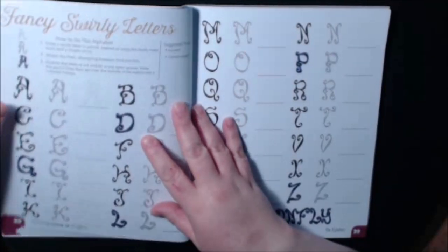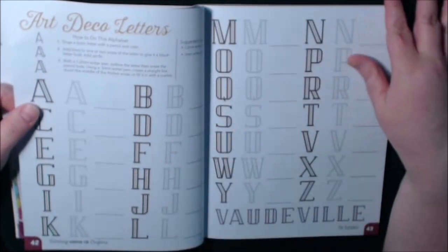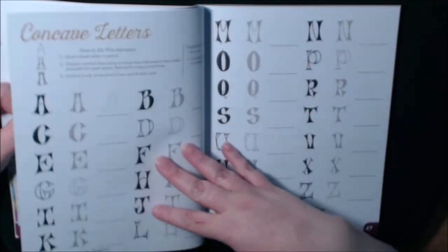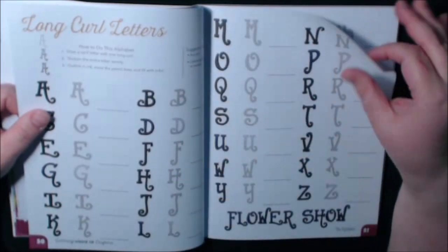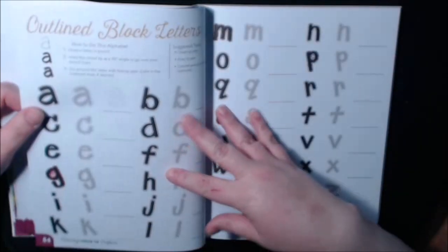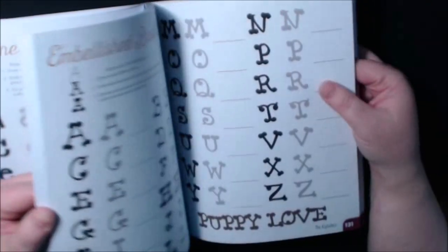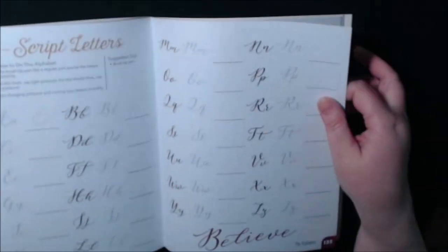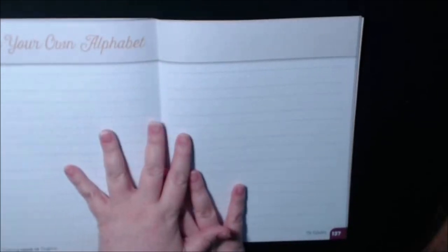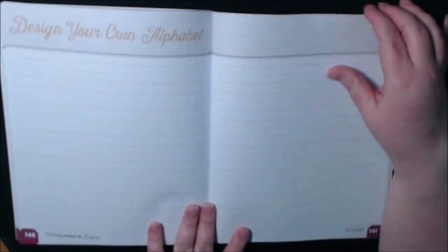A lot of people like handwriting and fonts and all of that kind of stuff, so this would be a really, really good book to get. I'm always practicing my handwriting and trying different styles. I wanted to get to the back — there is a ton, ton of pages and fonts. And then when you get closer to the back, we've got some script brush fonts like those. Right here, you can design your own alphabet, which is fun.